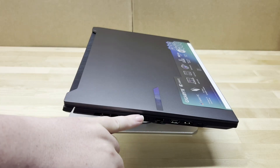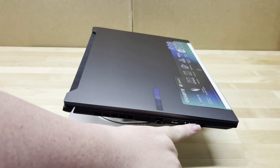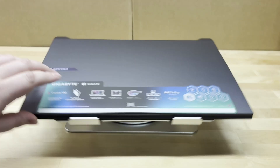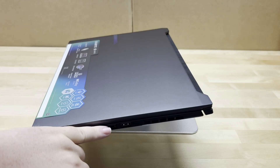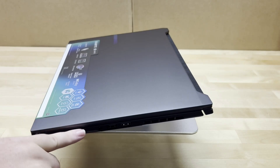Going over connectivity: we've got power, RJ45, HDMI 2.1, a USB 3.2 Gen 1 port, and USB 4 with Power Delivery 3.0 and DisplayPort 1.4 — really nice to see. On the opposing side we've got another USB 3.2 Gen 1, a USB 2.0 port, a 3.5mm combo headphone jack, and indicator lights.